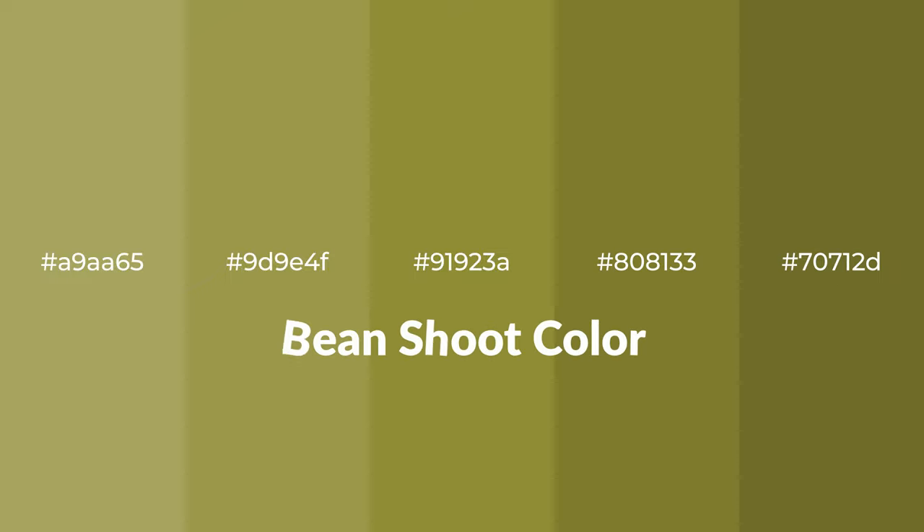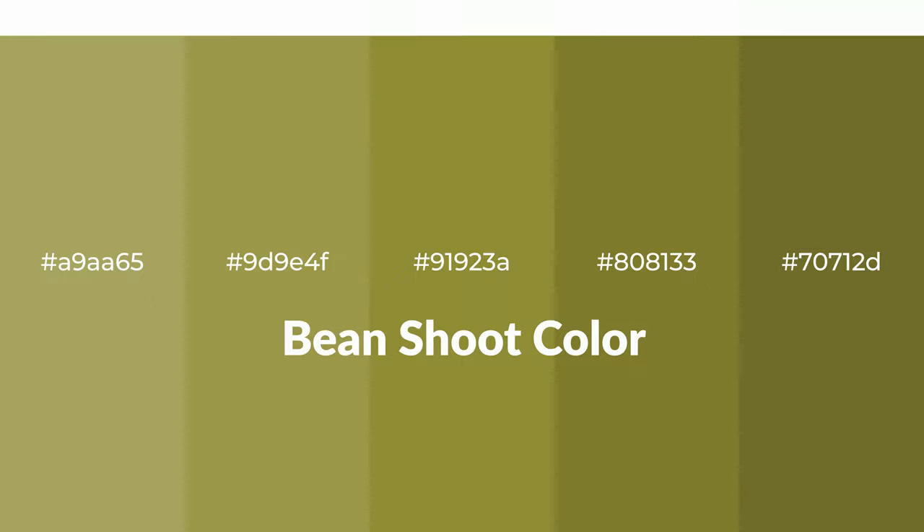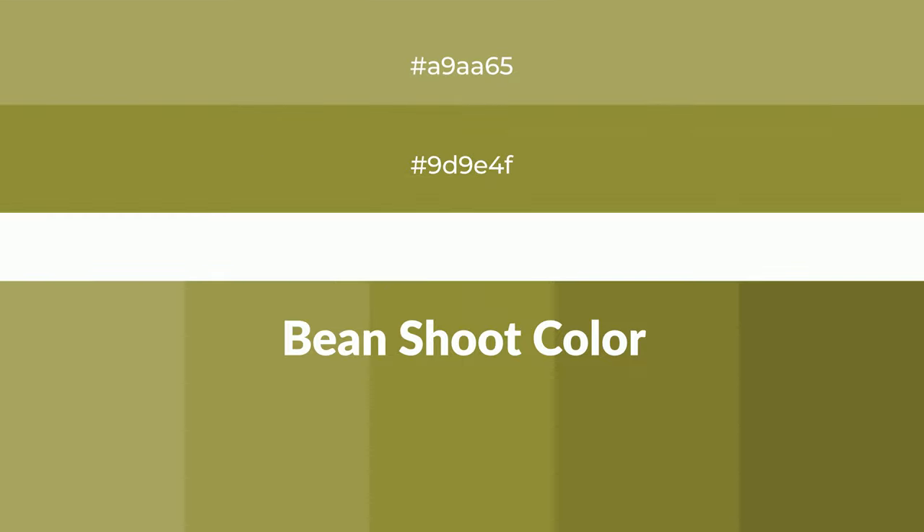Warm shades of Bean Chute color with green hue. For your next project, to generate tints of a color, we add white to the color. Tints create light and exquisite emotions.